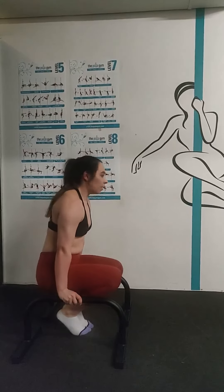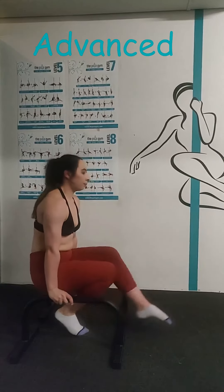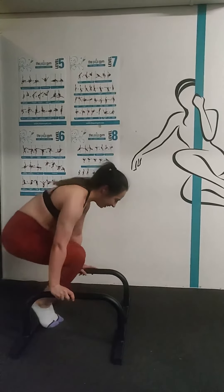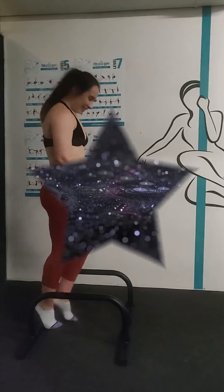For our more advanced students, we take it back out to that pike position and we scissor our legs one over the other, and then you're done.